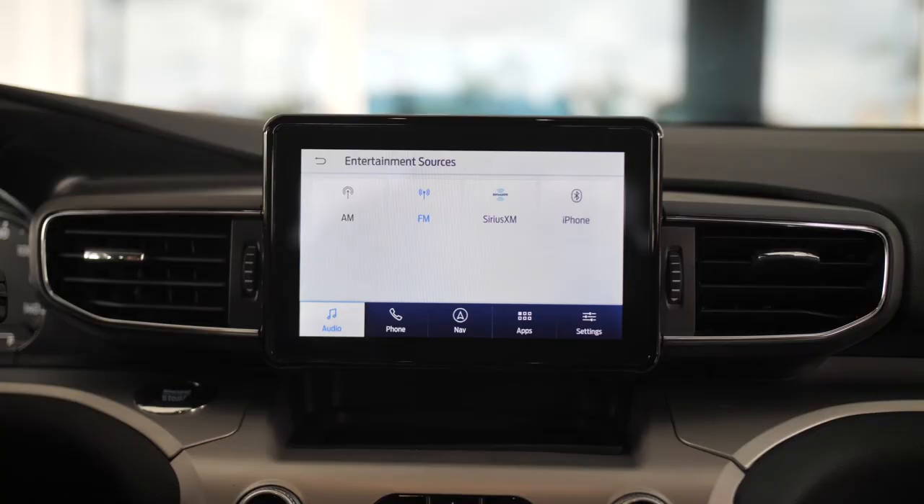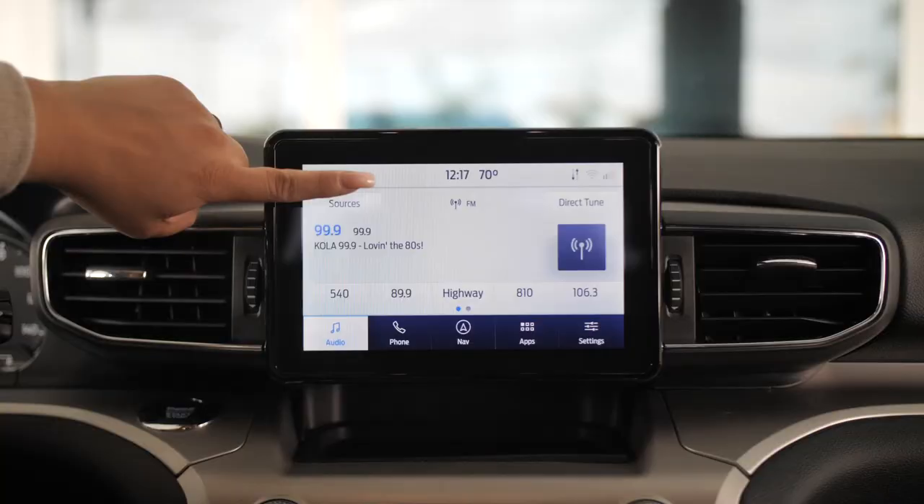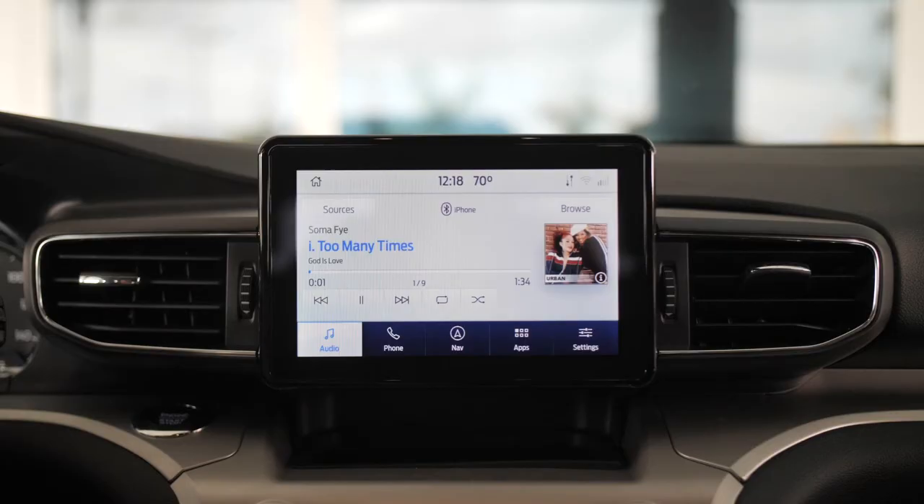Now that you're completely connected, click iPhone and you'll have access to all of your music. To access your music, hit Sources — your iPhone will show it's connected, and voila, your music from your phone is on your Ford Explorer.